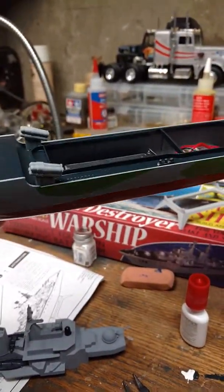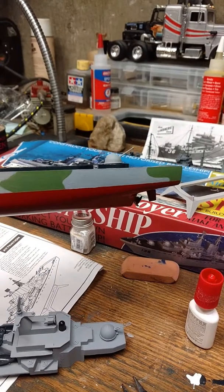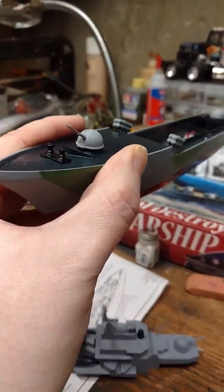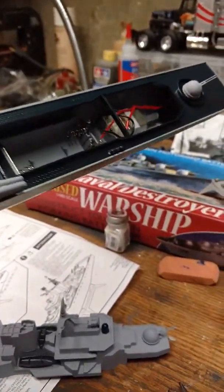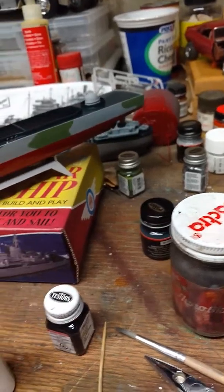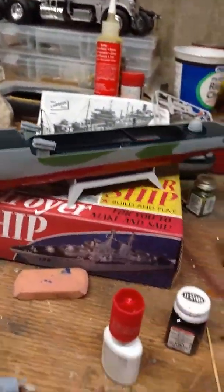As you can tell, I did the characteristic markings of the naval fleet based on the 1942–45 era. I added some stuff from the recent video — the turrets, the torpedo tubes, and the depth chargers. And I just started mounting up the lifeboats.